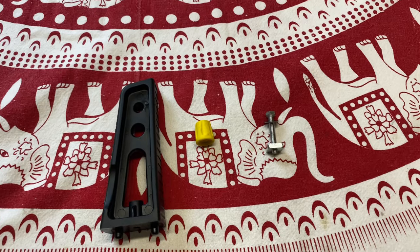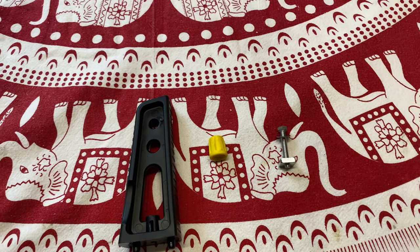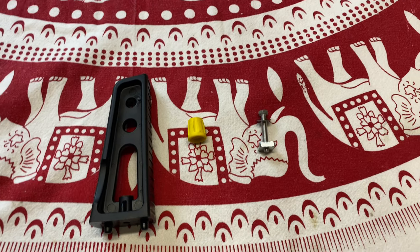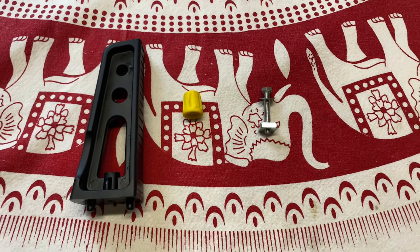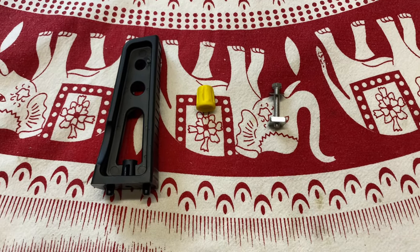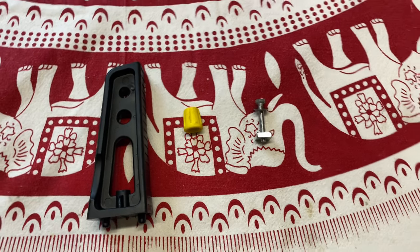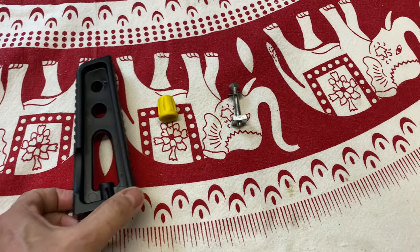I've recently changed my car and fitted some roof bars — the Thule Evo Aero. I went to buy some load stop ends for that bar, but apparently they don't stock them yet, they're not out. So I wanted to find a solution.